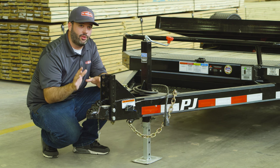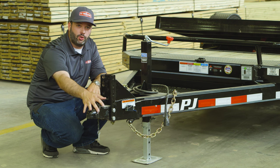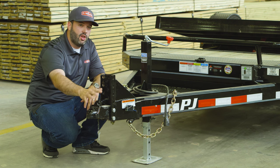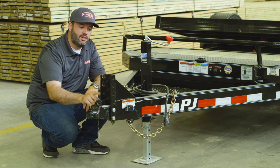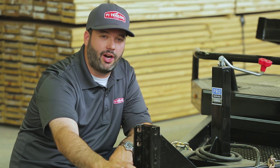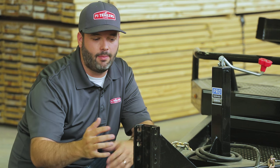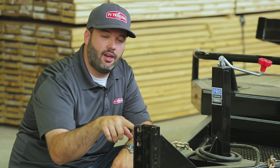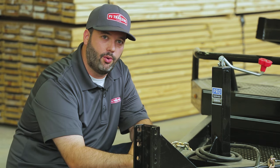Starting with the front coupler, it's a 2-inch Bulldog coupler — Bulldog builds the best bumper pull and gooseneck couplers in the industry. We also made the adjustable channel mount standard, giving you five different positions to tow this trailer in. Whether you're towing with a half-ton truck or a big jacked-up three-quarter-ton pickup, you can put the coupler in the correct position to allow this trailer to tow evenly down the road.